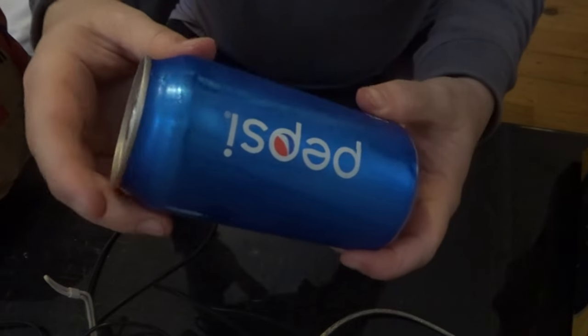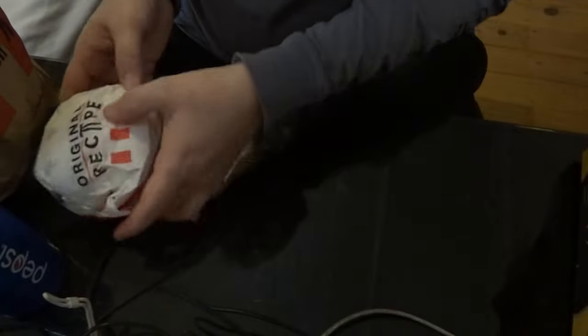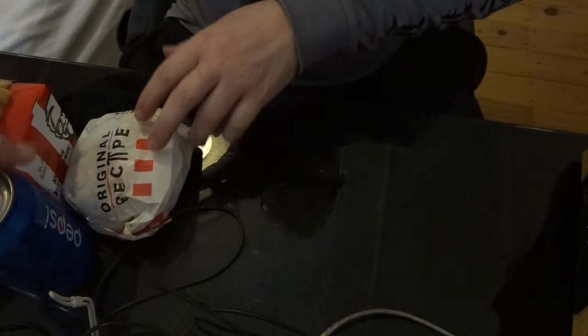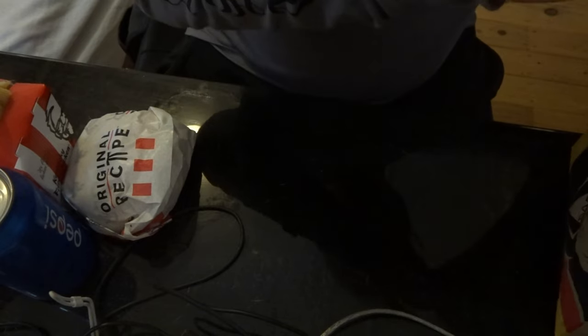So the review is this — wait, here we go. Original Pepsi, with an original recipe burger from KFC, and also a small fries. This all costs about $11.42 or something like that. I forgot to keep the docket. I'm silly.